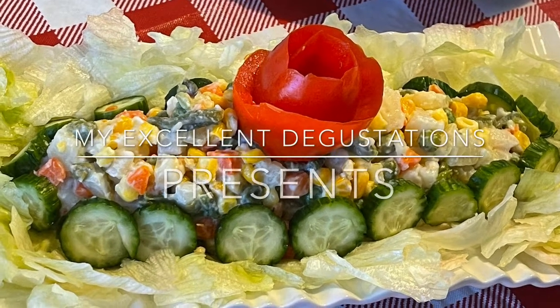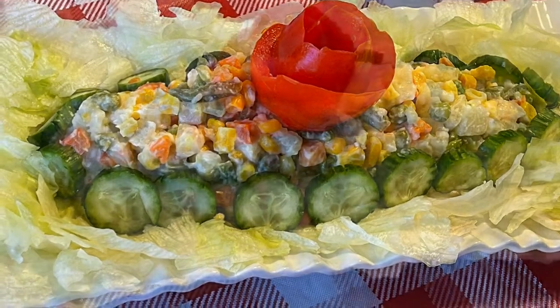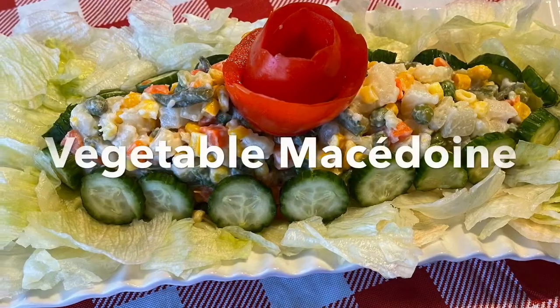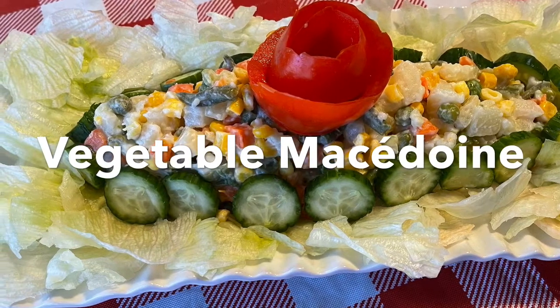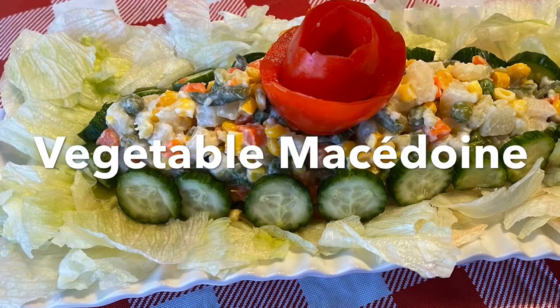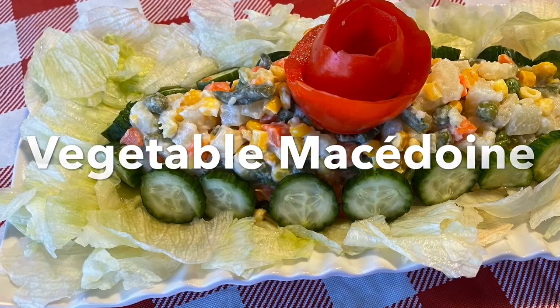Hi everyone! Today we are making vegetable Macedoine. Usually the vegetables are cooked separately, all on glaze or boiled in salted water, then drained and placed in ice cold water to stop the cooking. But I prefer to steam my vegetables.